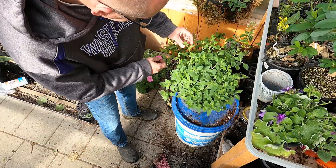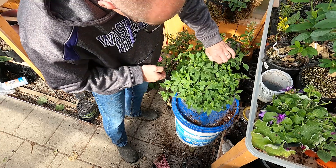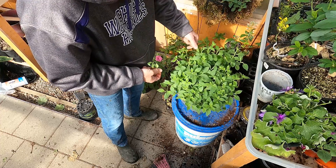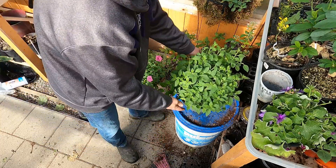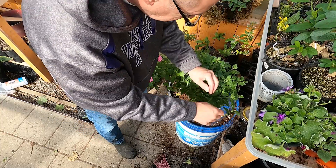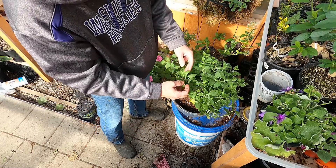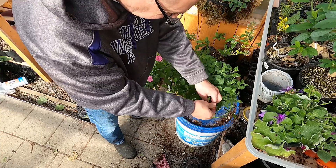Now I'll water that in. But this is going to need to be pinched out — you can see these tips, they're starting to get leggy. And you just nip them back. We'll go back even further and take that back as far as you want it.